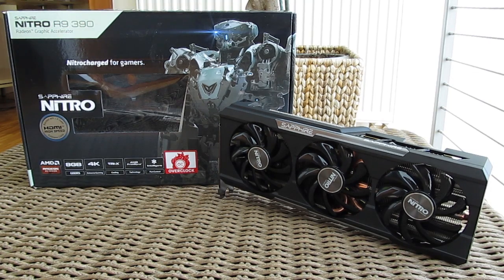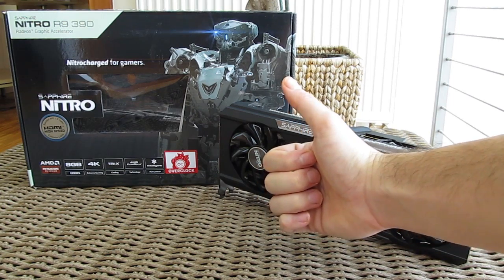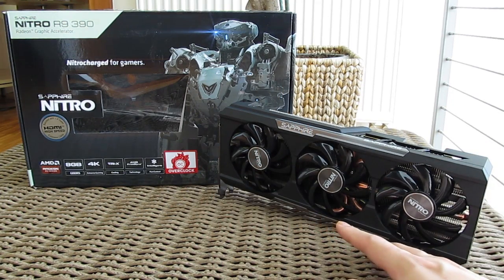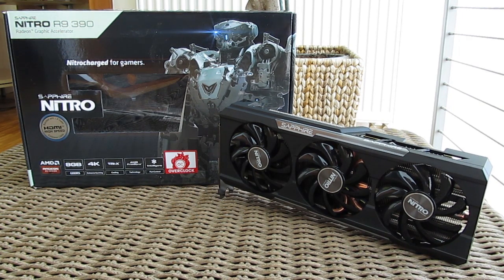Thank you guys once again for checking out our unboxing and review of the Sapphire R9 390 Nitro graphics card. Feel free to give us a thumbs up if you liked this video, leave a comment down below if you have any questions about the product, and of course if you would like to see more content like this you can subscribe to our Tactic YouTube channel or check out our other videos from before.